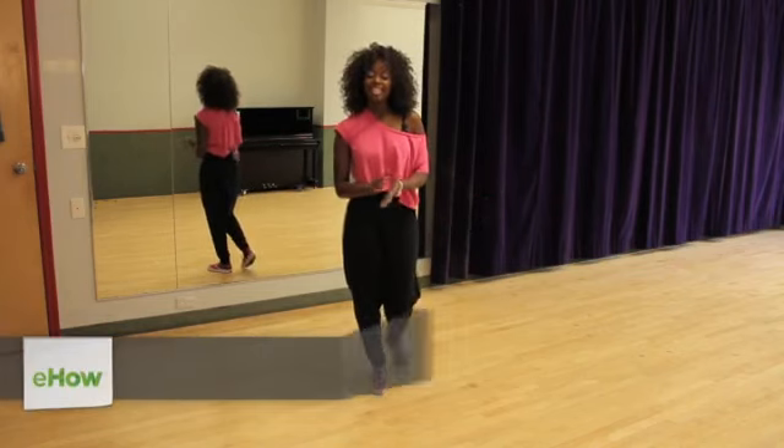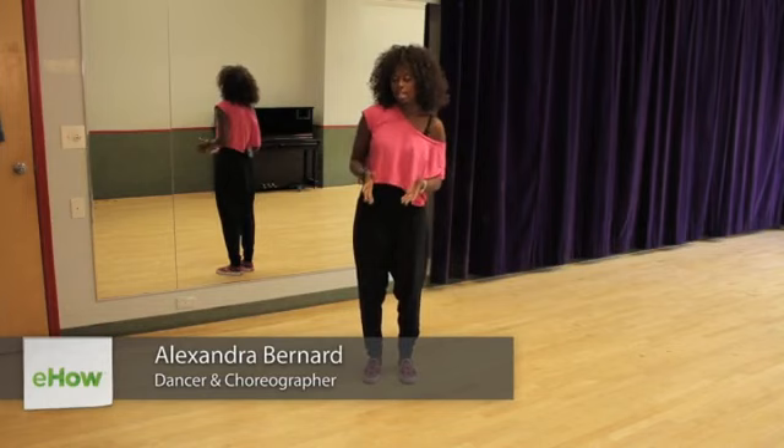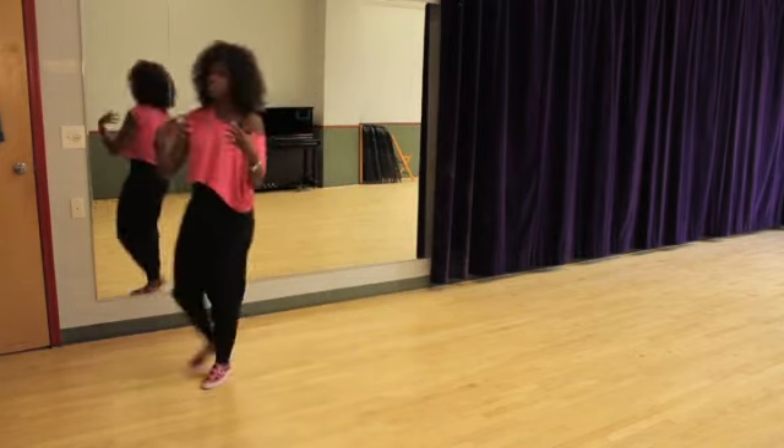Hello out there, it's your girl Aleks and today I'm going to teach you the Texas Waltz Dance. Basically the Texas Waltz Dance takes the regular box step for the waltz and just puts a little flare to it. So we're going to start all the way over here so I can show you the whole move.